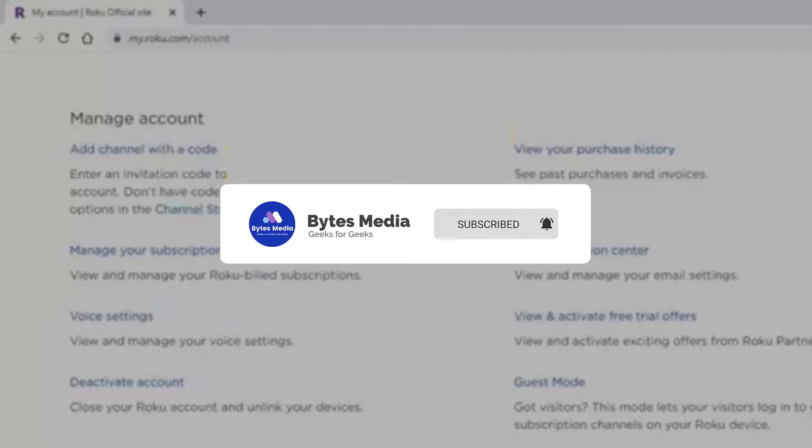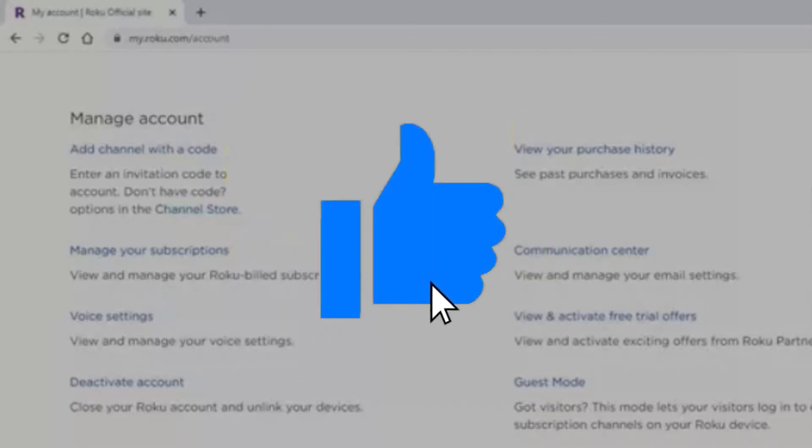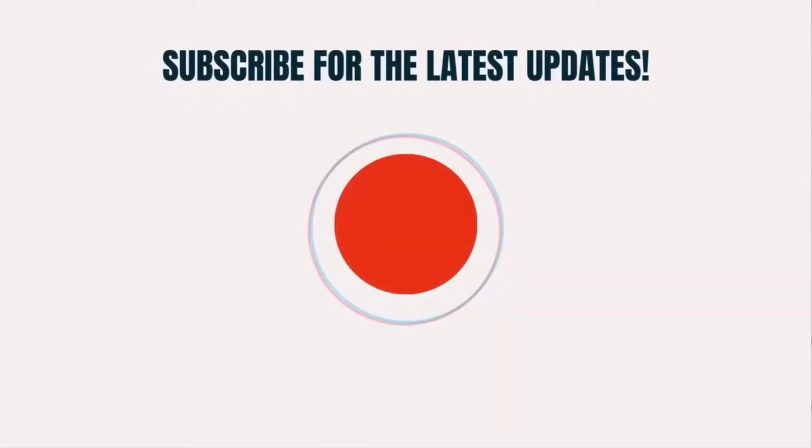Alright, well that's all for this video. If you find this video helpful, please give it a thumbs up. To see more videos like this, don't forget to hit that subscribe button. We'll see you in the next one.